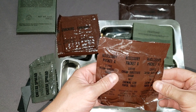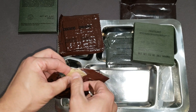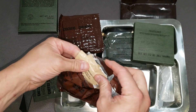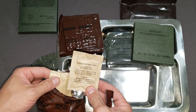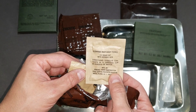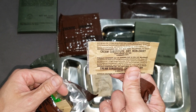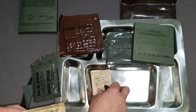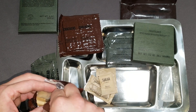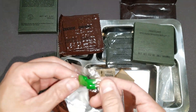We'll go ahead and open the accessory packet A. Old Smokey did a review on these a little bit ago — he did, I think it was a turkey and sliced — and he actually made an army mochaccino. So I may do that with the cocoa because it looked really good, and I'll put a link to his video down below. We've got the cream substitute dry non-dairy, the coffee instant type one which is a favorite of mine — I just don't see it that often — some sugar, some iodized salt, toilet paper, and some gum.